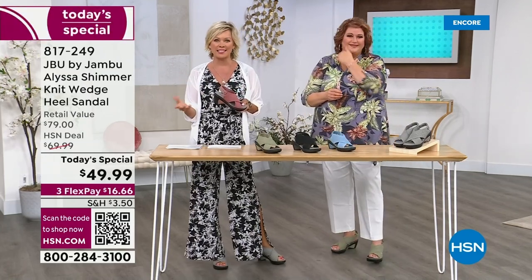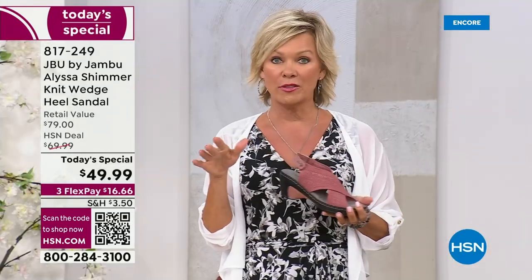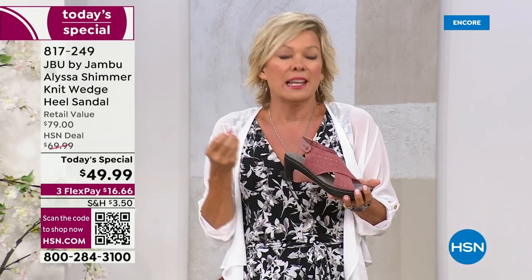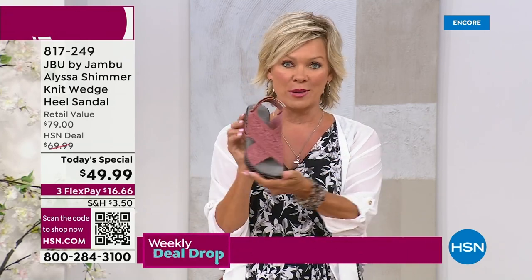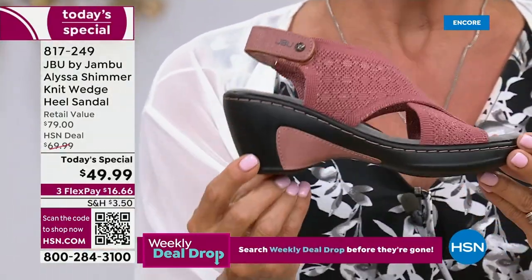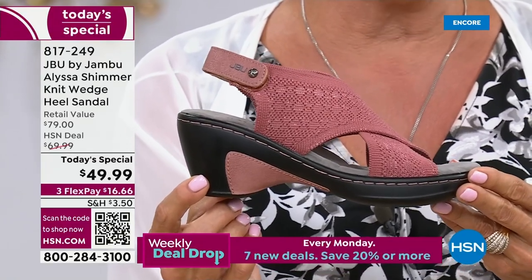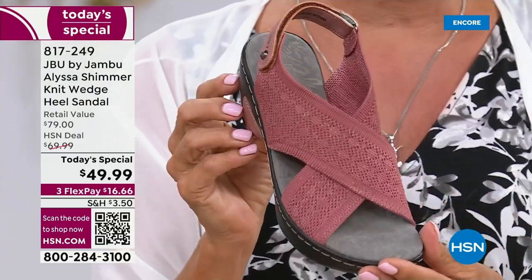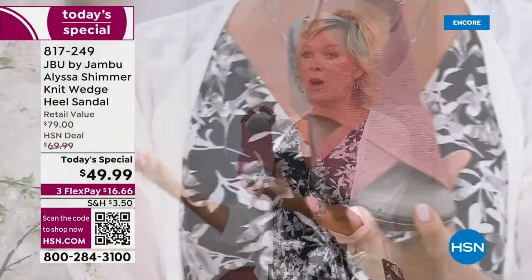Thank you for all your orders in the past. I think this is reminiscent of the North Star, another style from Jambu which was a huge customer pick — this is actually kind of designed after that because it was such a fan favorite. This is one of the two exclusive colors — this and the sage green — you will never find anywhere but here. And only today are we doing this at $49.99. After today, it'll be $69.99 retail. We have six through 12, half sizes, medium and wide widths.